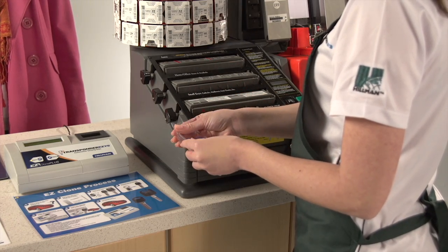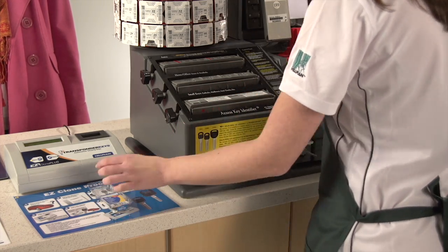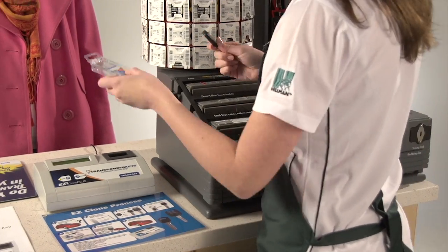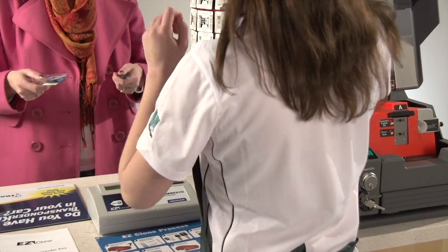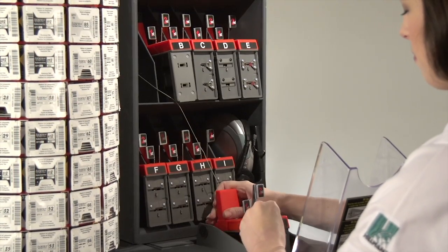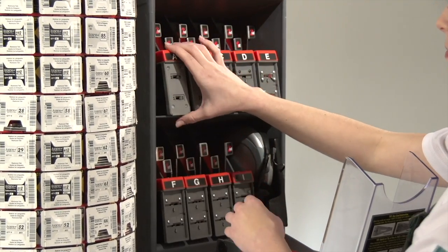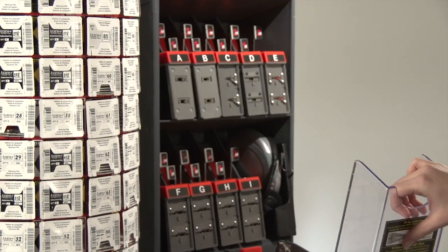Remove the customer's original key from the cassette. Hand the customer both their original and duplicated key and send them off to pay for their key. Close the gray sound cover and lift the plexiglass cassette cover. Remove the cassette, returning it to its housing. Close the plexiglass cassette cover.